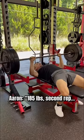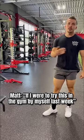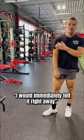185 pounds, second rep — completely pain-free. Matt noted that if he had tried this in the gym by himself last week, he would have immediately felt the pain right away.